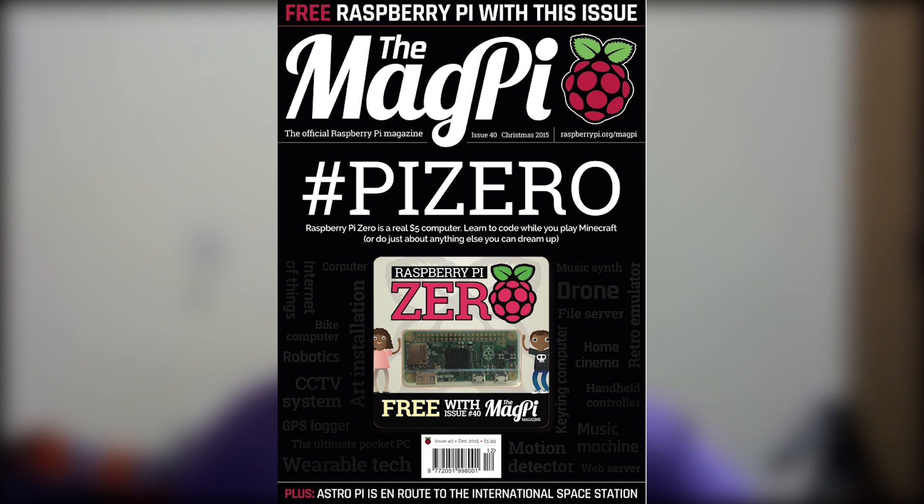This Raspberry Pi is also available for free if you buy the MagPi magazine — specifically the hard copy or a hard copy subscription. This is the first time any computer-related magazine has bundled a free computer with its issue, which is absolutely great. You buy a magazine full of educational content, you can learn from it, and then implement everything you've learned with the free computer that comes with it.